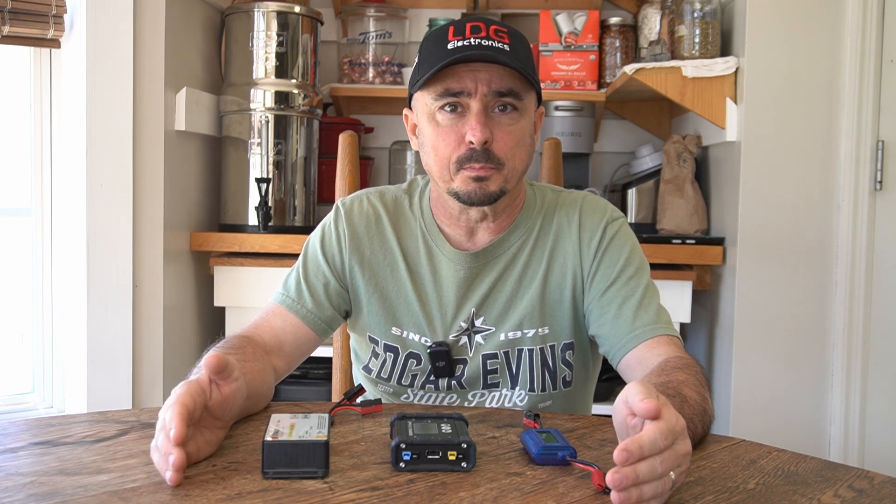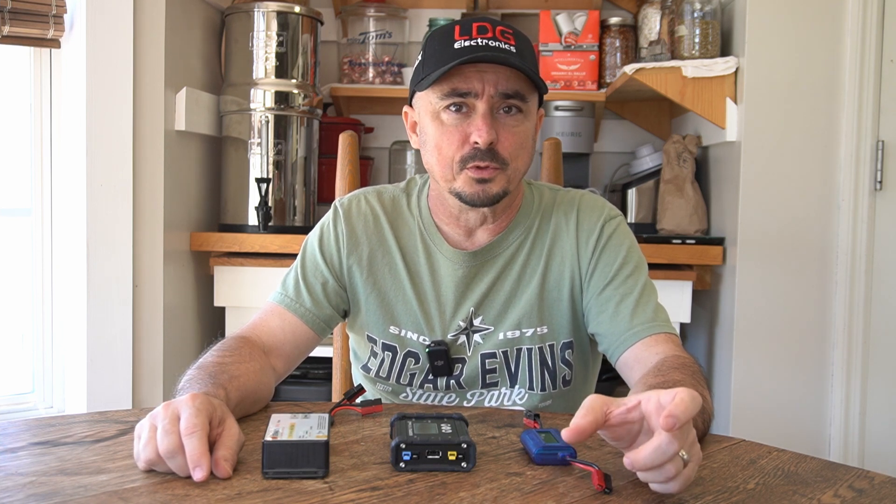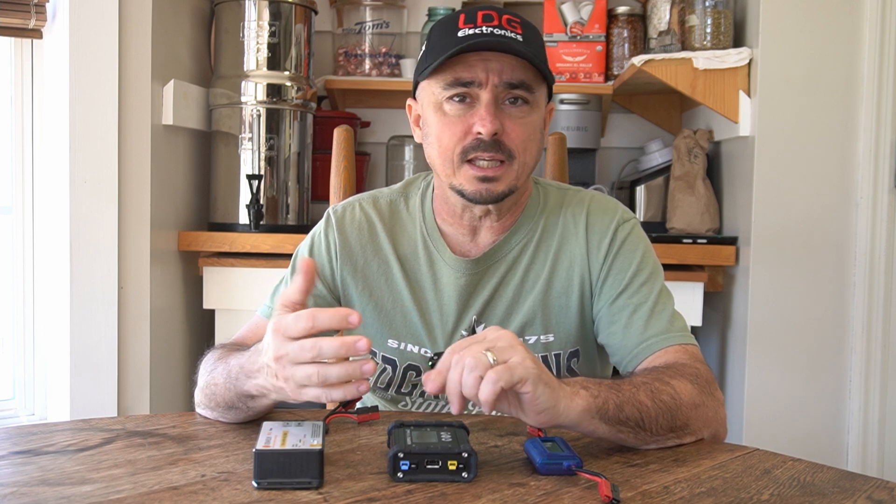That voltage is going to depend on the type of battery that you have, and that's something you definitely need to pay attention to when shopping for solar charge controllers. Some of them on the market are geared for a very specific battery type and others can be programmed for multiple different battery chemistries. If you're running lithium iron phosphate, gel, or SLA — whatever chemistry you're running — just make sure the charge controller you choose supports that chemistry.